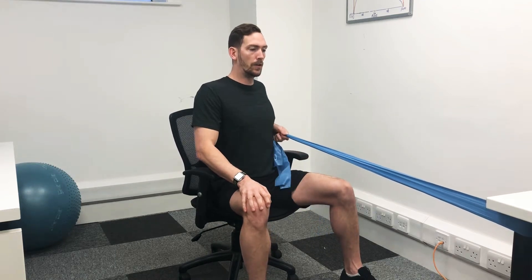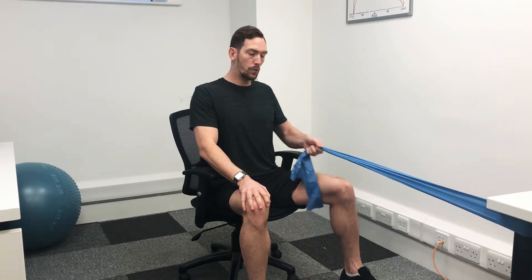Once you've done a certain amount on the one side, flick over and repeat the same thing on the other side. Draw your hand all the way in to the ribs, elbow back as far as it will go.